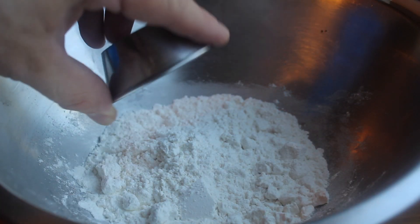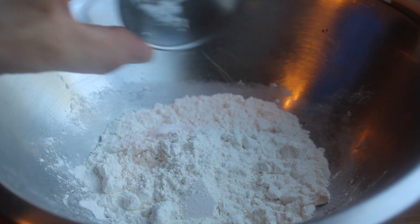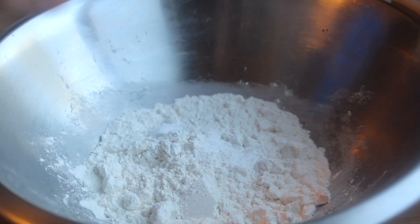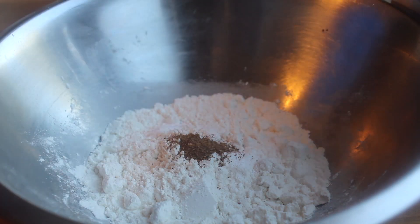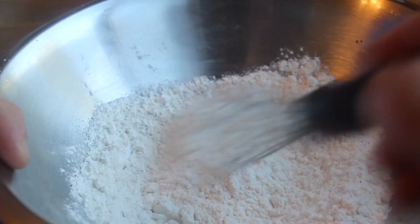Now for a pumpkin sponge. Whisk together flour, baking powder, baking soda, pumpkin pie spice, and a pinch of salt. Set it aside.